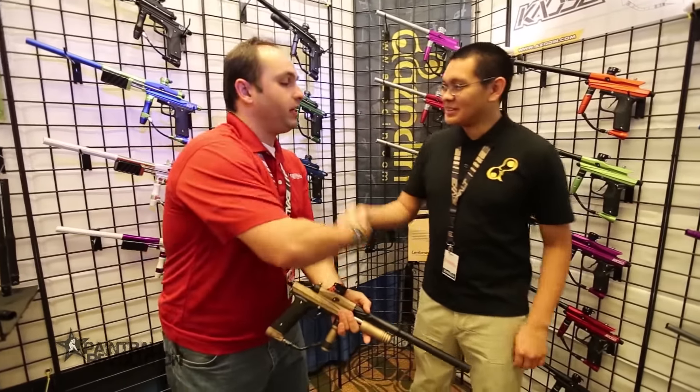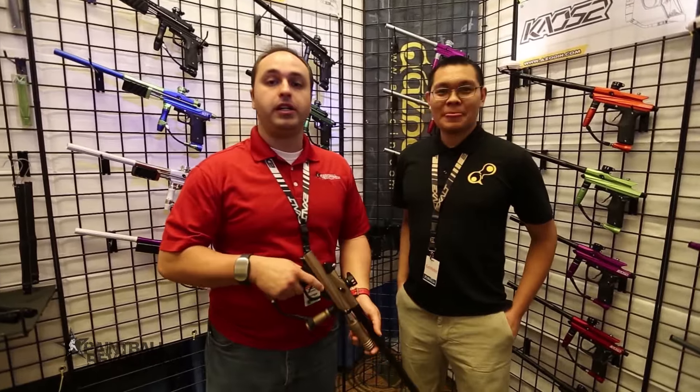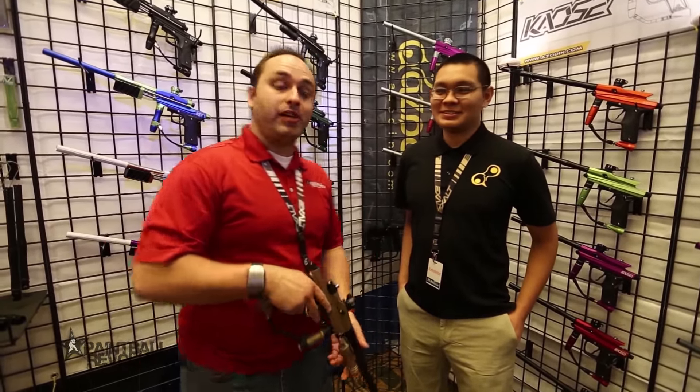Thank you very much, Ed. We appreciate your time. Take a look at our channel, guys — paintballrevolution.com — as well as our social media. We're going to be posting a lot more all day. Stay tuned. Thank you very much.